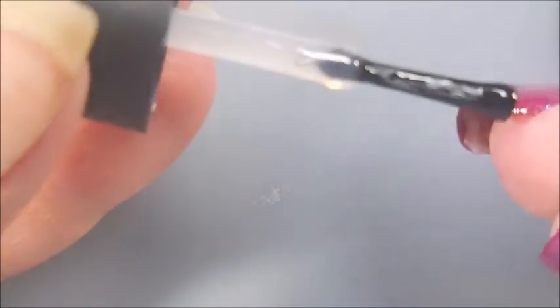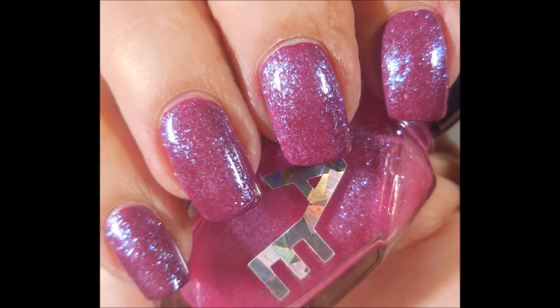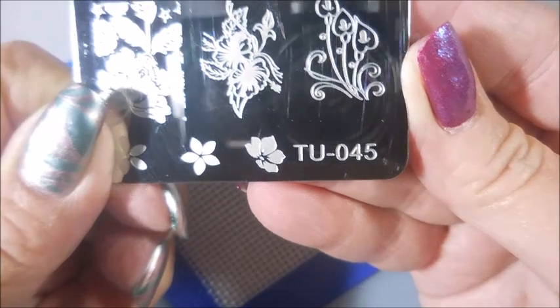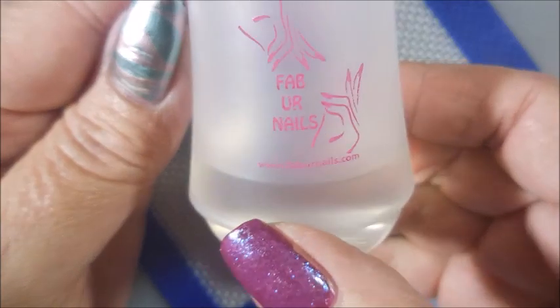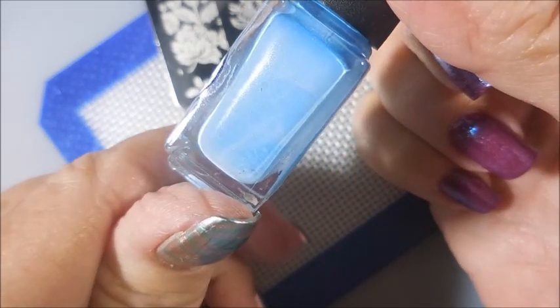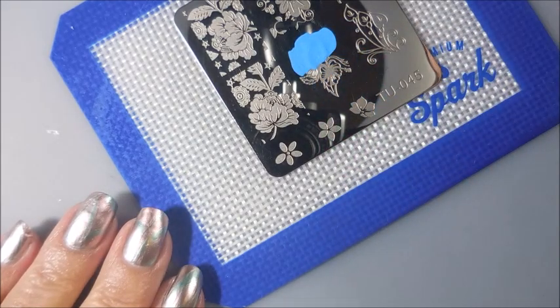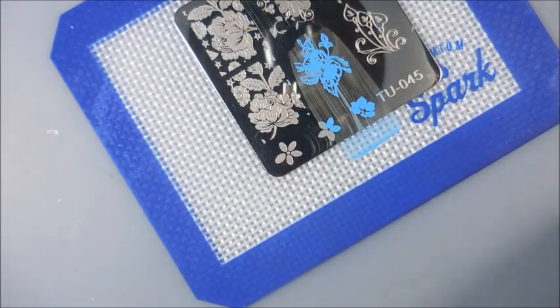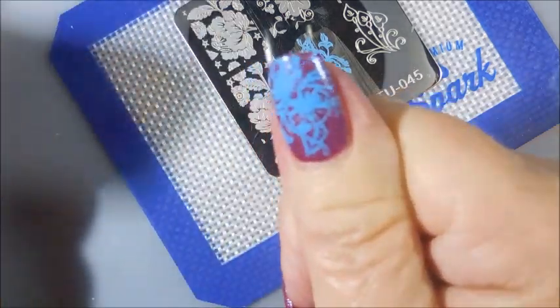I really like this combo with the bling-tastic on top of the cream — something a little wowsers. You can see that just flashing and blinging all over. I've got out TU045, got some pretty images on this one. I'll be using the Fab Your Nails stamper today, and Neon Blue Sticky Stamping Polish from She Modern, and my H. La Corsador scraper. So we're just going to get busy and start playing and stamping. I picked the Stamping Blue Polish because I thought it would kind of work well with the blue flash that's coming off of that topper from Alter Ego.